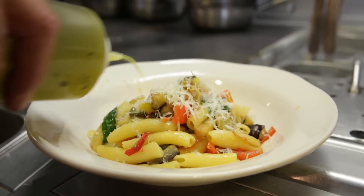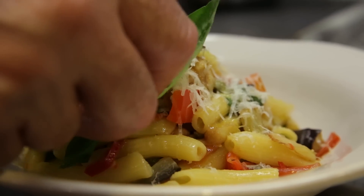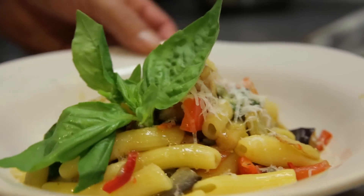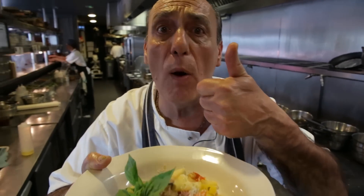And to finish off — fantastic. This is penne with aubergine, peppers, a little chili, a little garlic, basil, and grated parmesan on top. Let's enjoy it.